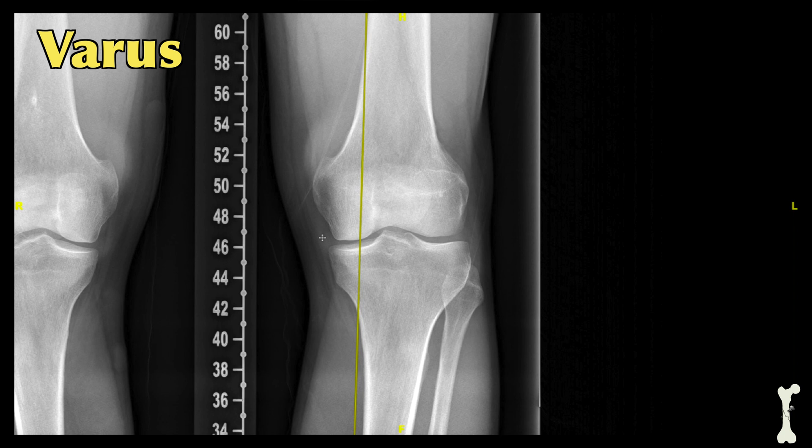Compared to the neutral alignment which passed through the middle of the knee joint, the mechanical axis of this extremity passes through the inner side of the knee joint — the medial compartment of the knee.